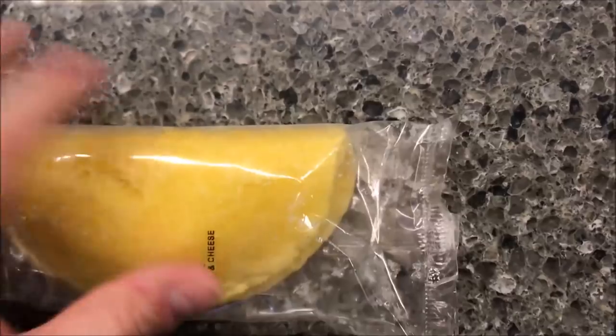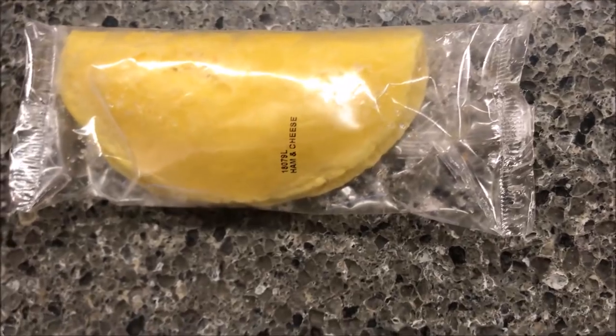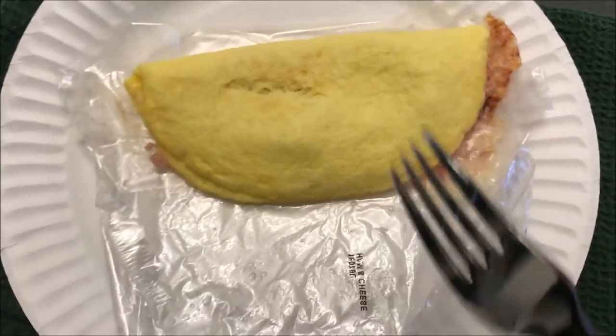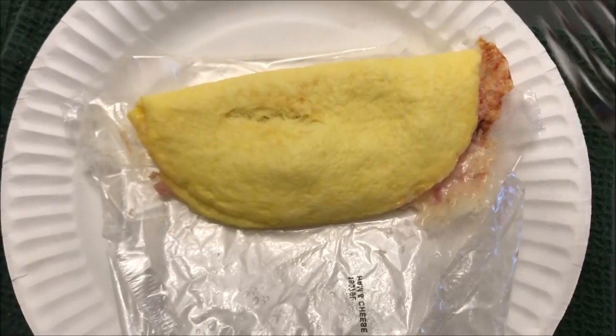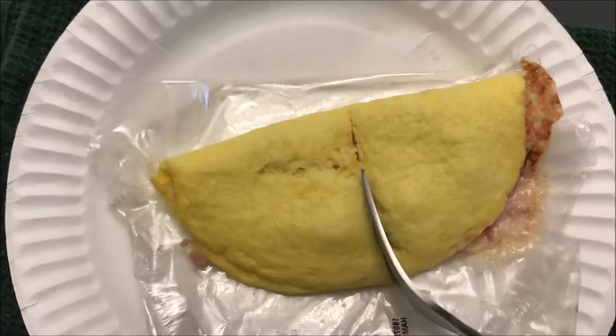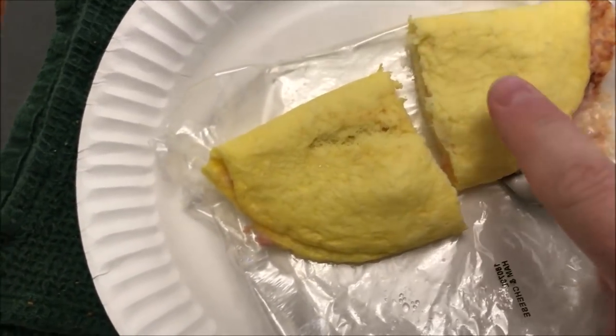I'm going to open one end and put it on a paper plate just so I can transport it to the microwave. Okay, here it is out of the microwave. All I did was open the plastic wrapper, vented it, cooked it, then opened the wrapper to get to it. I cut right down the middle to show you what it looks like — it's still pretty hot.